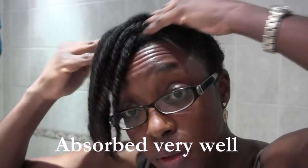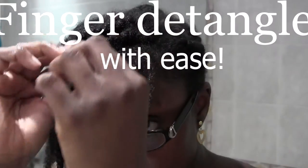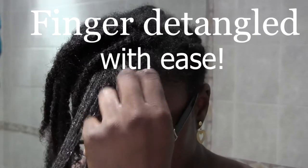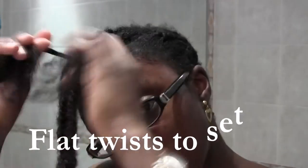I applied it from roots to tip of the hair and massaged it in, then I finger detangled in sections as always. This is just to show how easy the finger detangling process was. Finally I made some flat twists in sections and set it for the night.